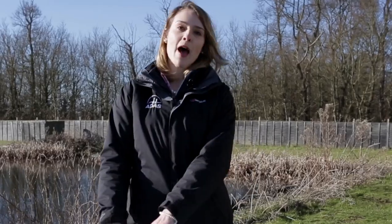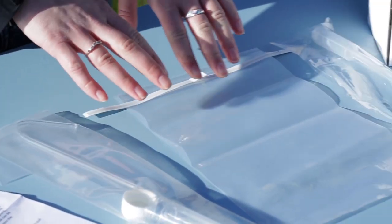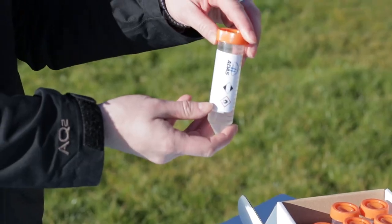Your kit includes a protocol sheet, a sterile 30 milliliter ladle, a sterile wool pack bag, a sterile plastic pipette, two pairs of sterile gloves and six conical tubes two-thirds full of preserving fluid.